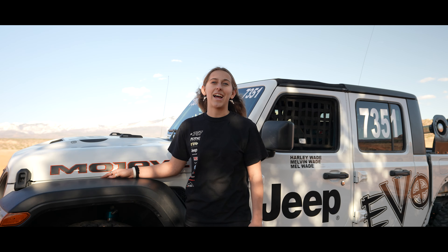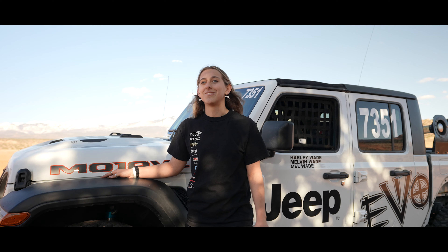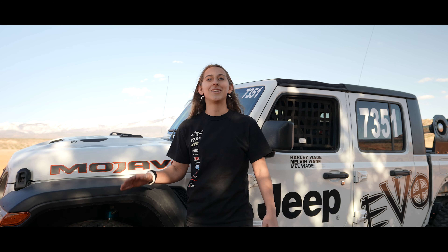I also did Baja 1000 — I actually started off the line last year. Super insane; that was my first time starting off a line. You're driving through all these areas and there are so many people on both sides, almost touching the car. Super crazy.